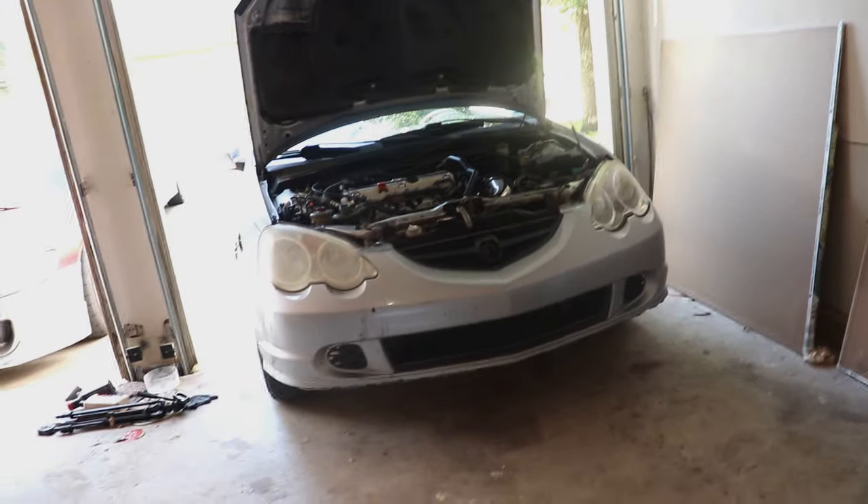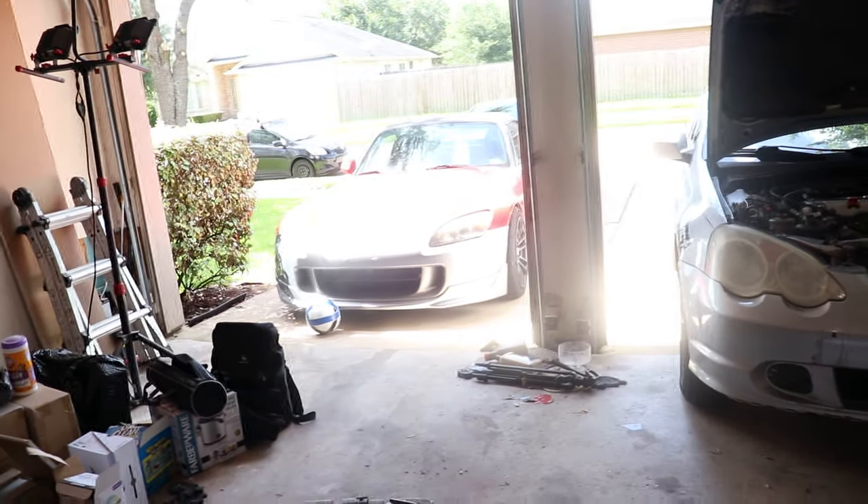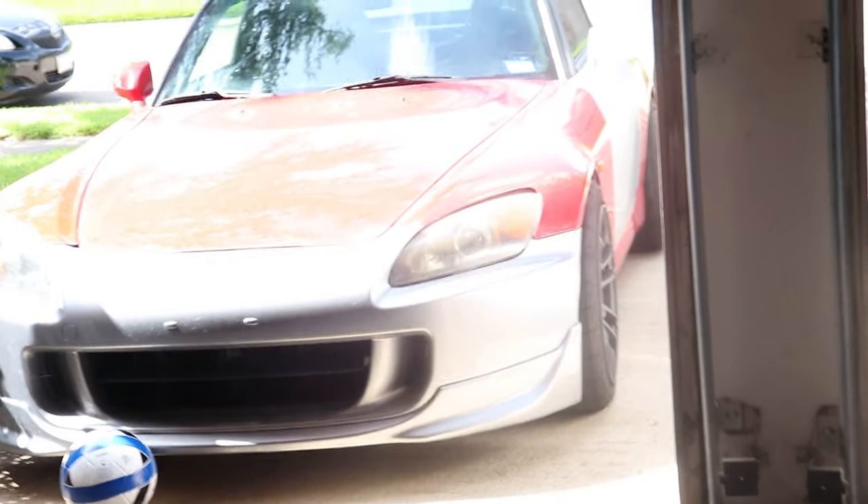What up YouTube, Realty Dog here with another video. I am NOT in my garage, as you can see — there's the RSX, and that S2000 is not mine, because I am at Steve's place. He's helping me with the front end conversion, which is what we're doing in this video.